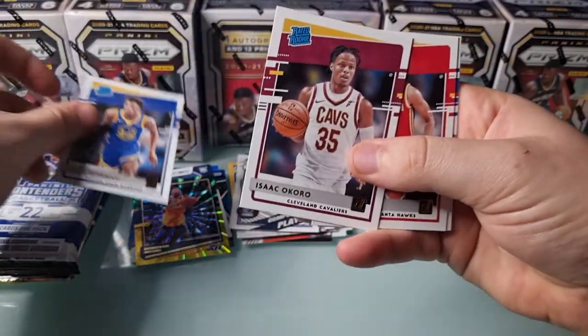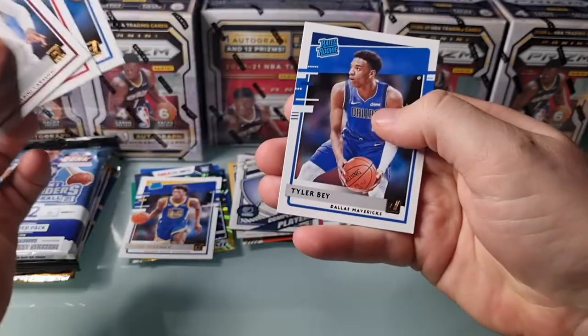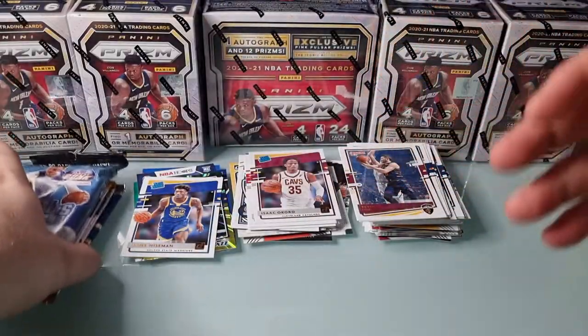Into the inserts: Okoro, Wiseman, Top Rook. And Tyler Bey to finish up.